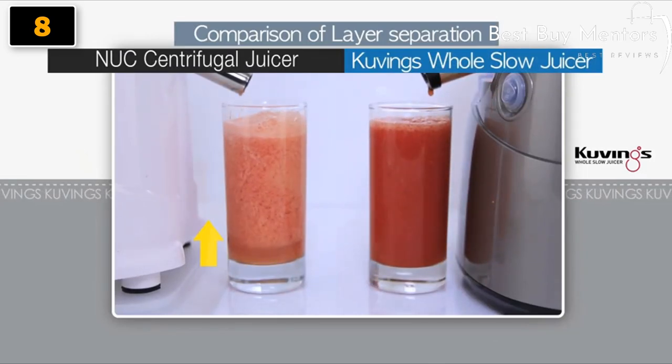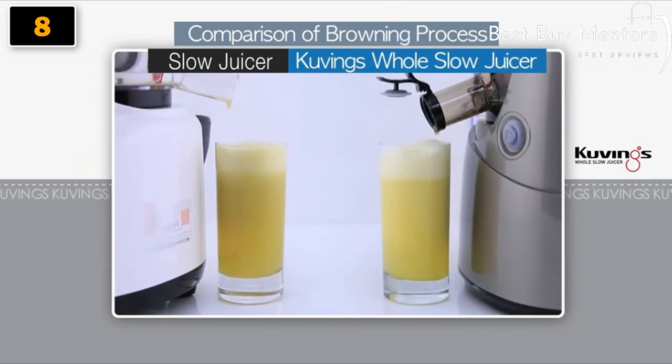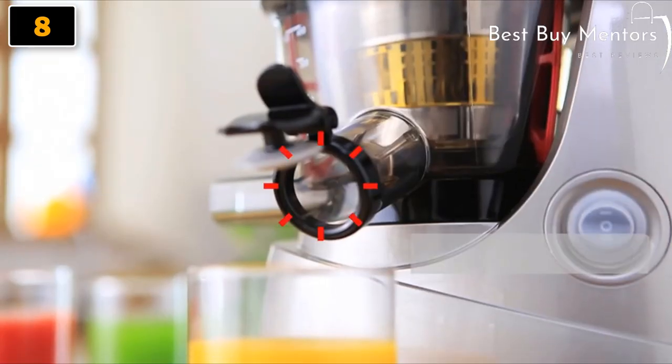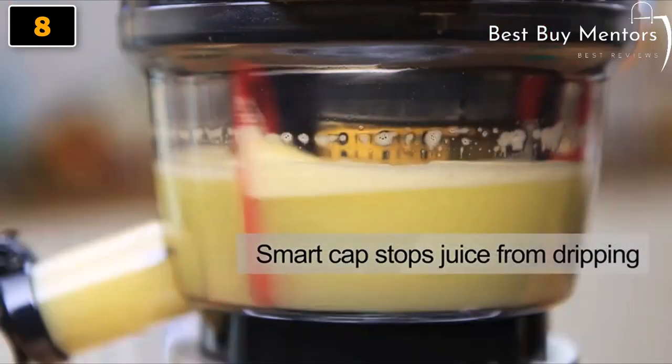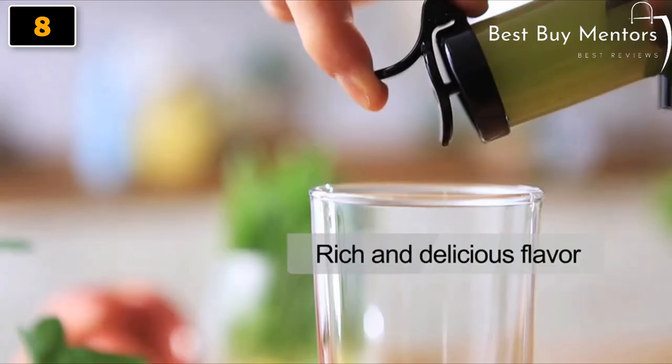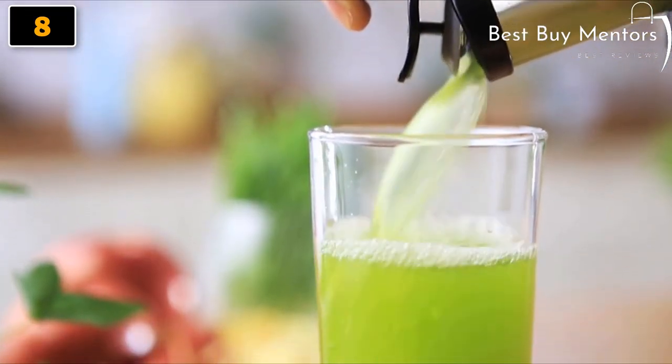Unlike traditional centrifugal juicers, Kuvings Whole Slow Juicer squeezes the juice out by using low-speed technology. Thus, it prevents separation and delays the browning process. There is a Smart Cap that stops juice from dripping and keeps it clean. It allows you to mix various ingredients for better flavor.